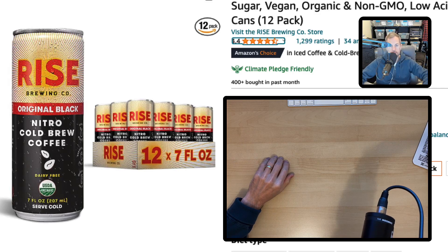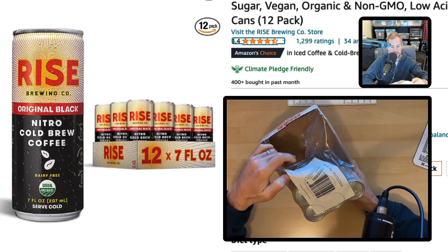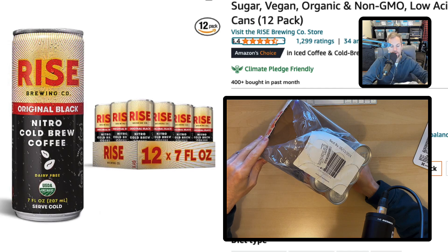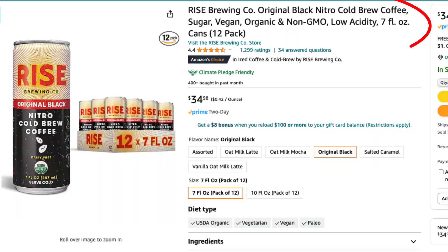Hey guys, in this review I'm going to tell you about my experience using Rise Brewing Company Original Black Nitro Brew Organic Coffee. When I order it from Amazon, it comes in a package that looks just like this. However, it is in a box. For the number of times I've ordered cans from Amazon, I've been very fortunate not to have a bad experience. I ordered the 7-ounce 12-pack.